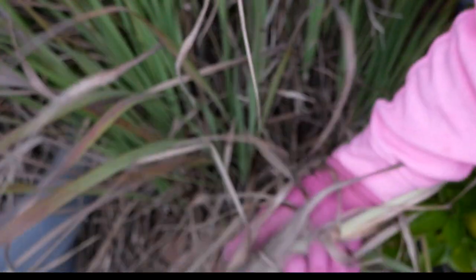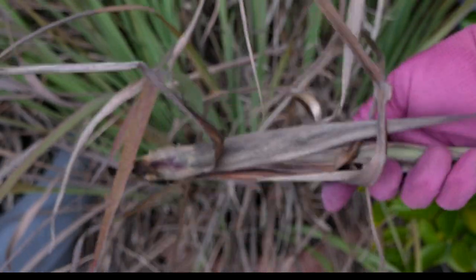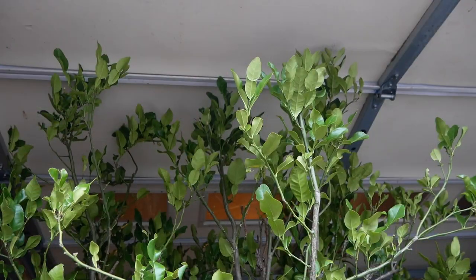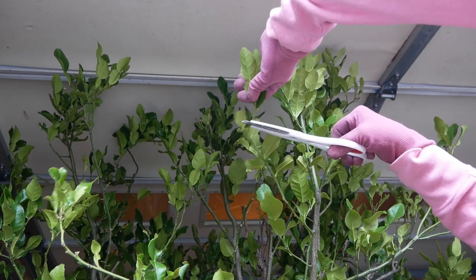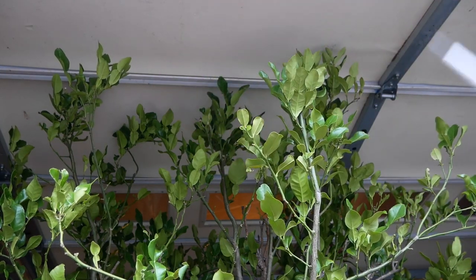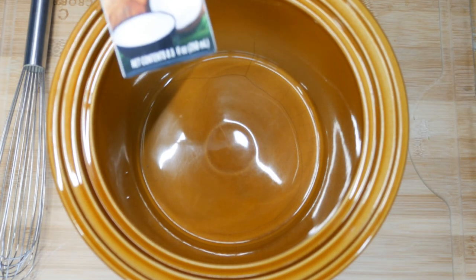I'm going to add a couple of special ingredients to this, which you do not need to do. I'm grabbing some lemongrass and some kaffir lime leaves out of my garage, which is where I over-winter my plants to keep them protected from the cold.